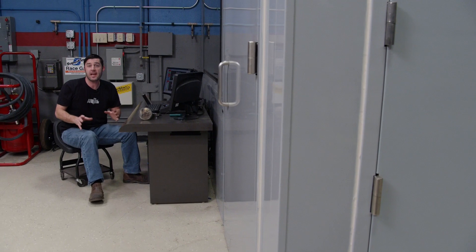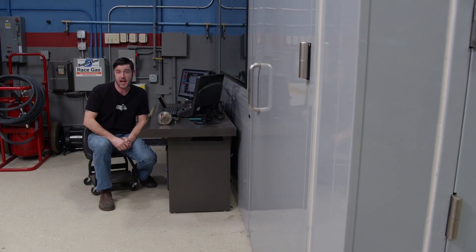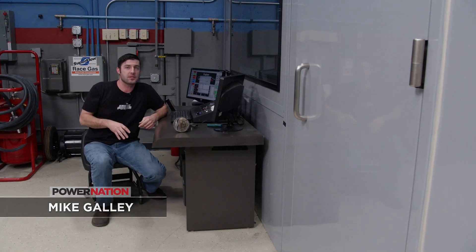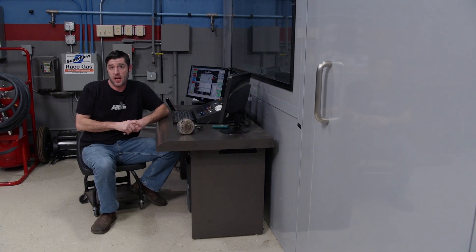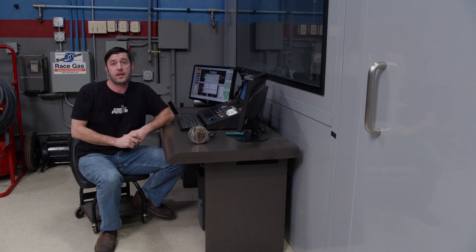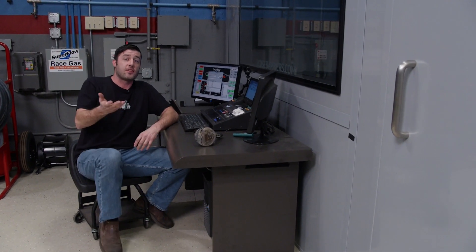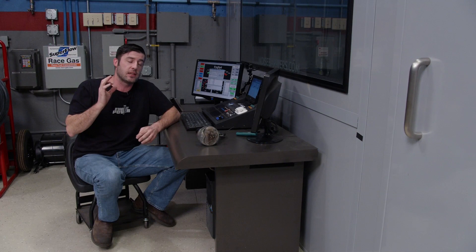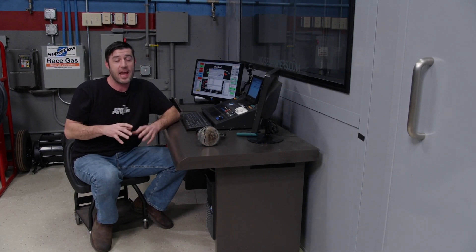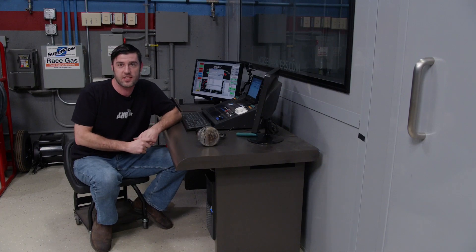Welcome to Engine Power. Today we have two cool projects to tackle. The first one has been around for quite some time — it was repurposed and slightly wounded at the same time. Anything that gets wounded can almost always be fixed, to a certain extent. The second one is an engine that has a lot of heritage. It's new to us, but it's old, it's nasty, and that's exactly how we're going to address it.